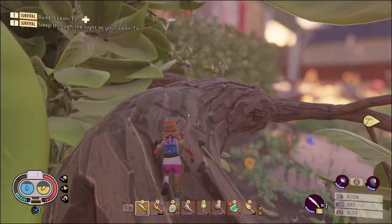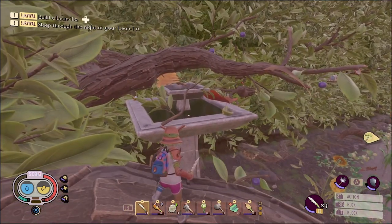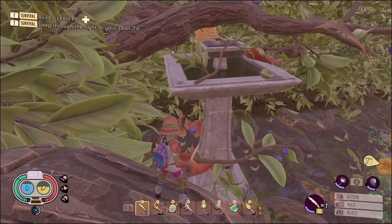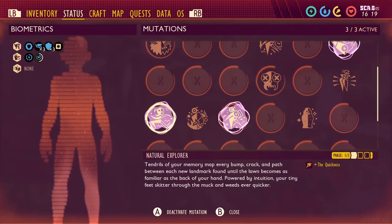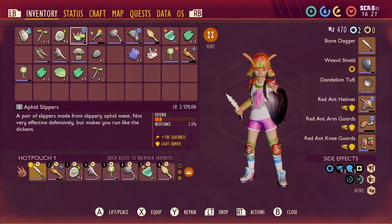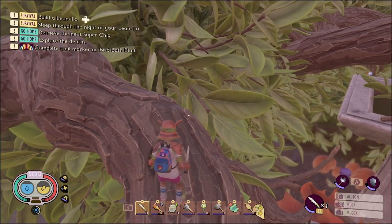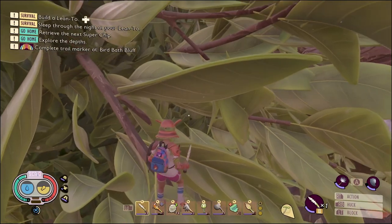The only things you have to worry about up here are mosquitoes and, well, the height. So make sure that you have a dandelion tuft. If you've got Natural Explorer, I've got it turned on right now, and aphid slippers — it can help with some of the distance jumps, but it's really not necessary. We're going to start by just cruising along right over to here.